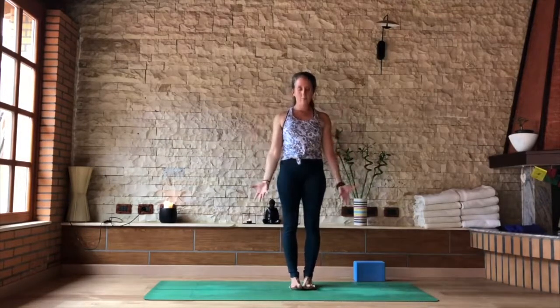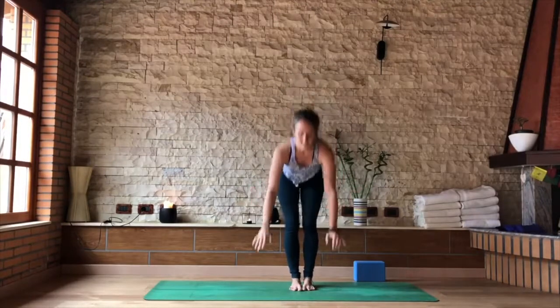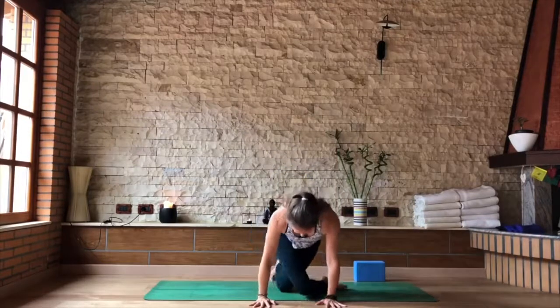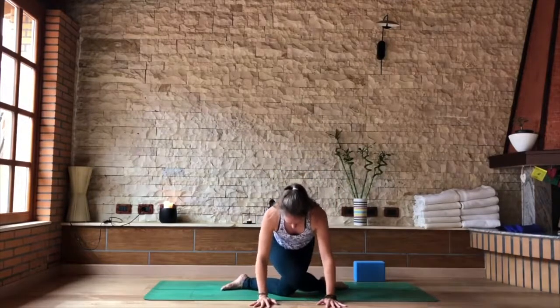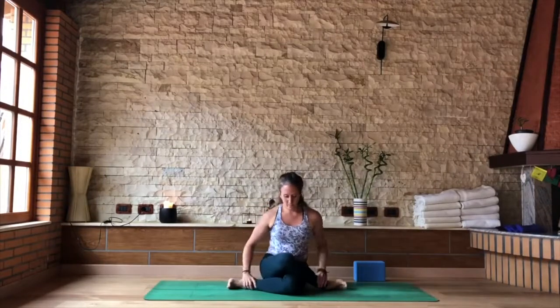Stretch the feet, shake out the legs if you need. Last pose in this sequence. Take the hands to the mat, step your feet back, find the tabletop, and cross your right leg over your left — really trying to stack your knees here. Coming into Gomukasana, cow face pose.